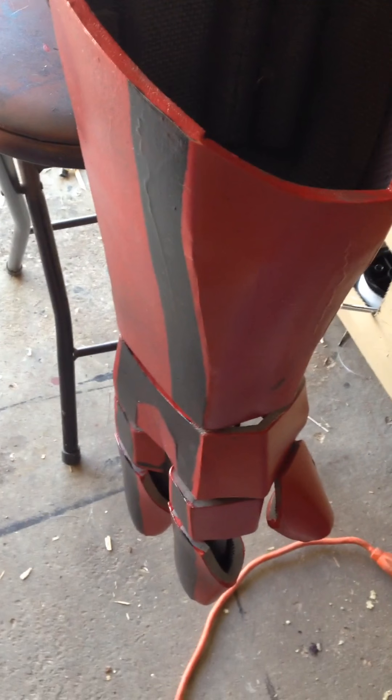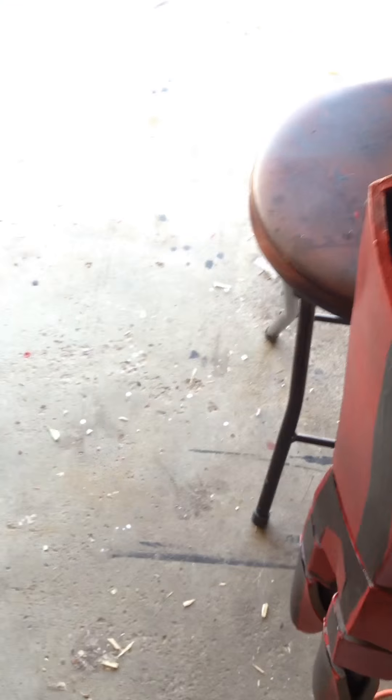Hey guys, Matt from AscensionProps here. Welcome back. You've probably seen some of the updates that I've been posting on this massive gigantic thing up on my Facebook page. But right now I've been working on the hands.